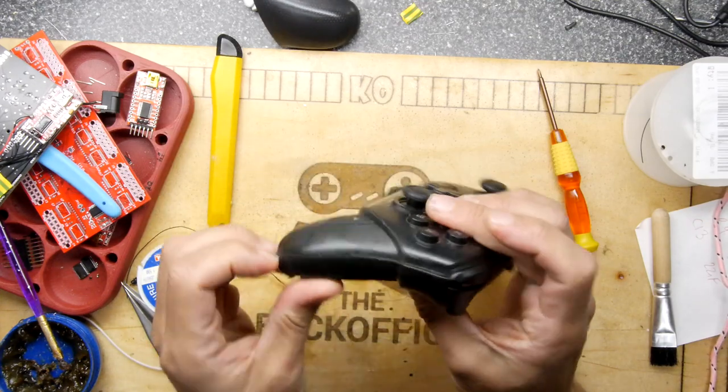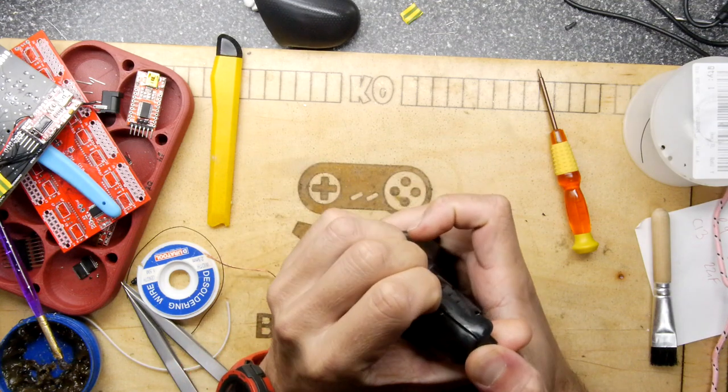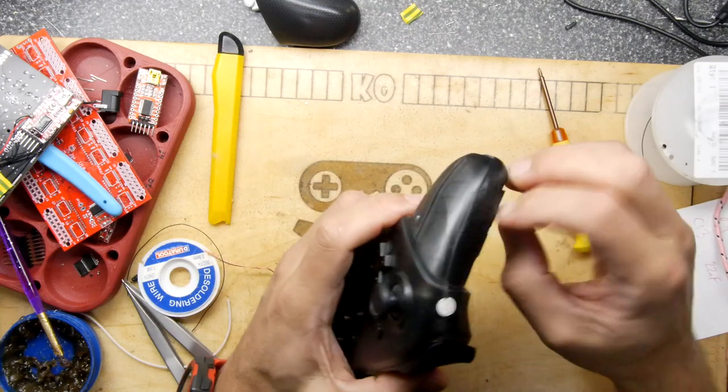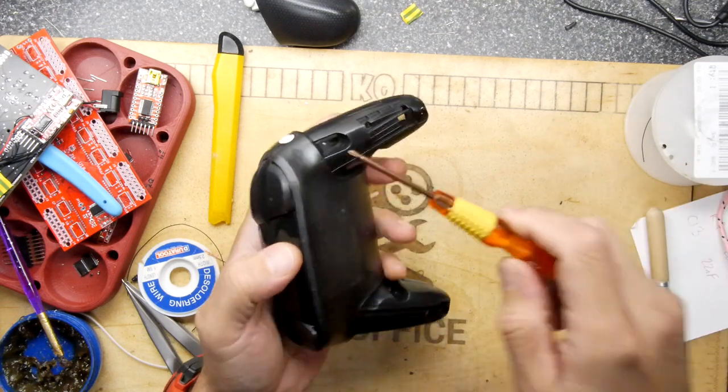This seems to be two halves, very much held together by those nubbins we just removed, but I feel there will be spludging ahead. Two more screws discovered - don't spludge it yet.